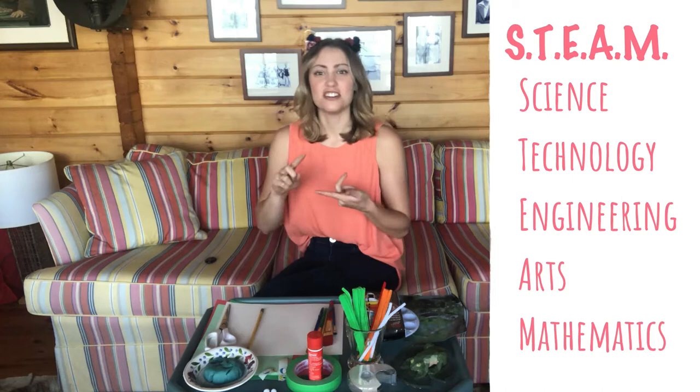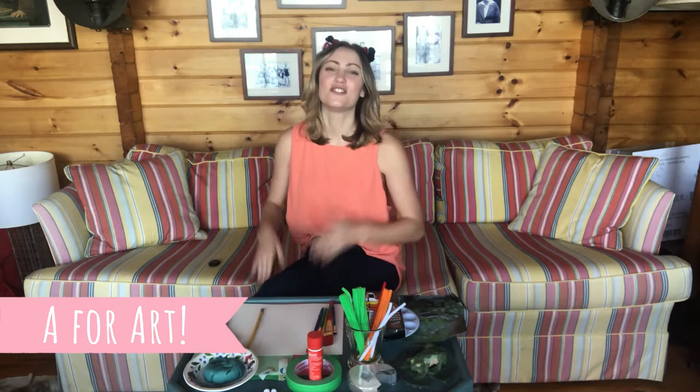So that's science, technology, engineering, arts, and mathematics activities that you can do at home. In today's video, we're going to be exploring the A in STEAM, which of course stands for the arts.